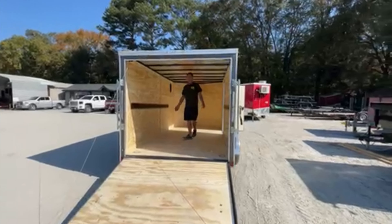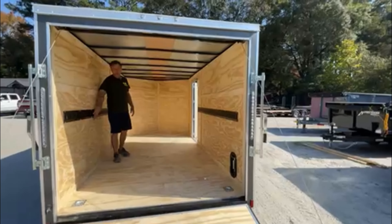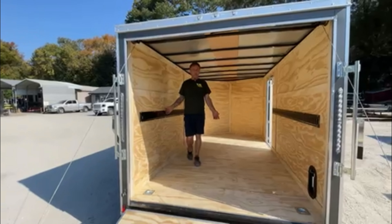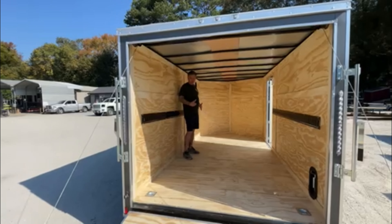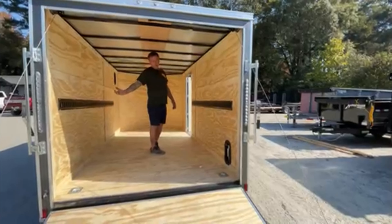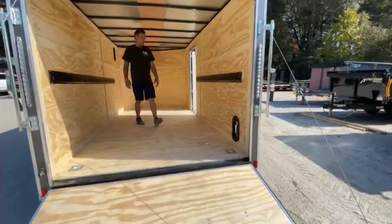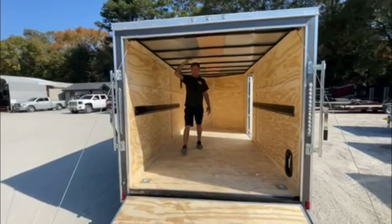One of the other options you can have added is the e-track system. If you're not familiar with it, most tractor trailers have it so they can strap down their cargo for safe hauling. We also add four D-rings to the floor to secure anything with wheels or anything like that. This trailer has a 6'3" interior height.